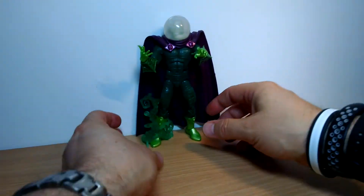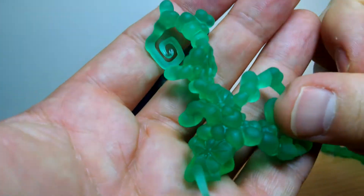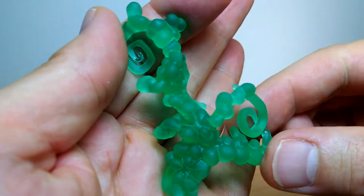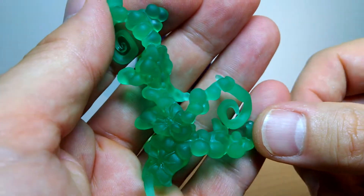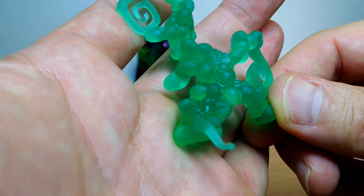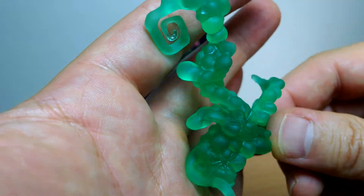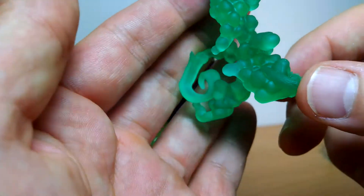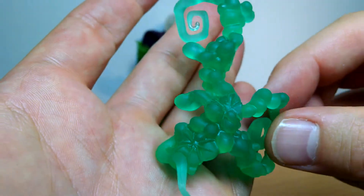Not my favorite figure — a lot of people will say I'm just a heathen who doesn't understand. I'm more of a movie character figure and not a huge fan of some of the comic ones. But nice effects — they just plug over his feet and give the illusion that he's thrown a smoke bomb down and Mysterio arrives. The plastic reflects nicely off the light. Well done, Hasbro.